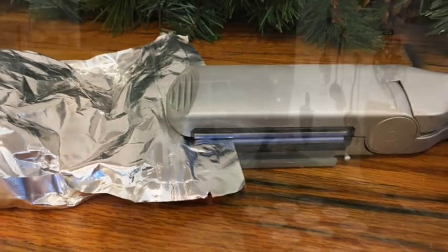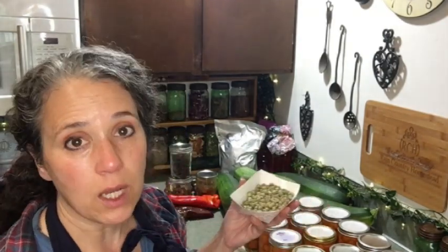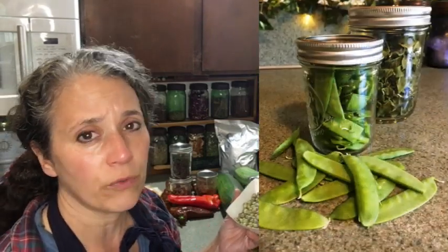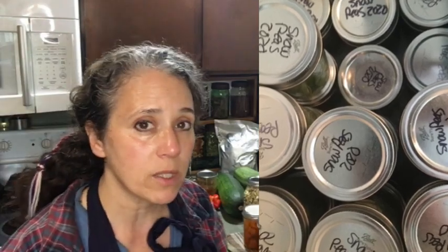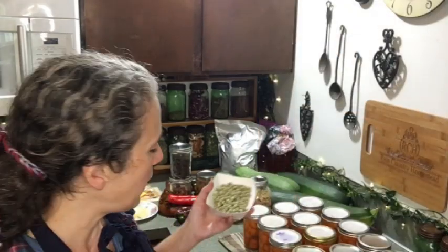Once I was done collecting snow peas and freezing them, to me the two best ways to preserve snow peas are freezing or dehydrating — no blanching before either. I recommend never blanching your snow peas or your green beans; they're so much better if you just cut them up fresh and freeze or dehydrate them immediately. I've frozen a bunch in half-pint jars — maybe 24 of them. Once I was done with that, I let the rest of my snow peas go to seed, and I've been shelling the dried ones.